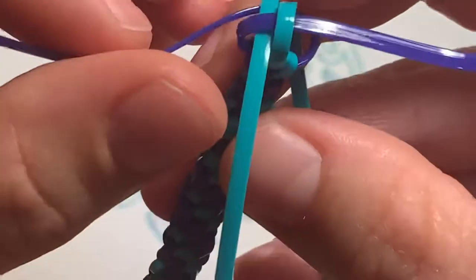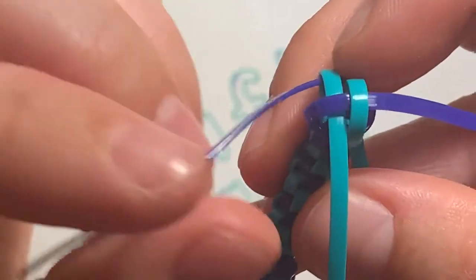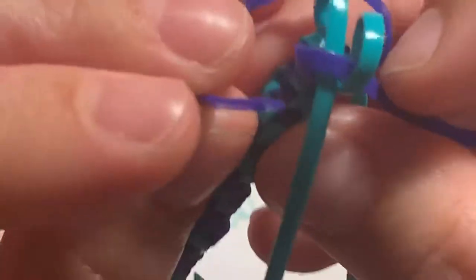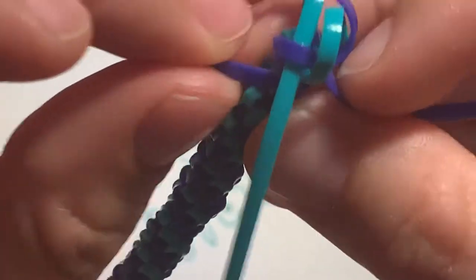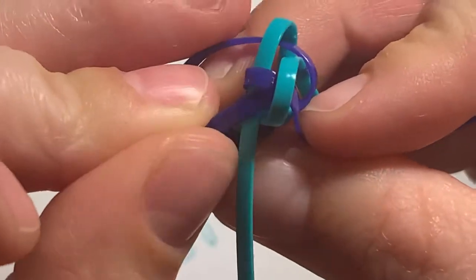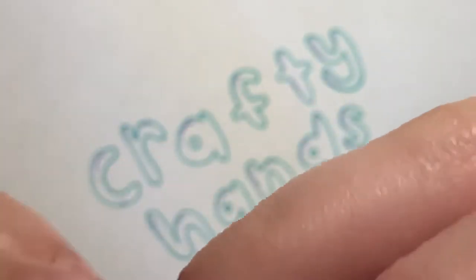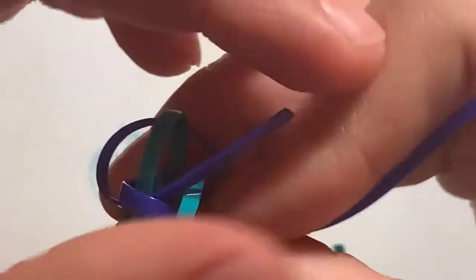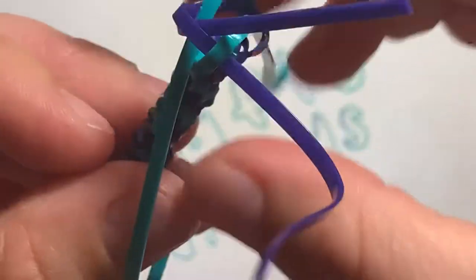I'm gonna start with this blue one right here and I'm gonna be turning it like so, and I'm going to go underneath the other blue one — so it's turning around it and it's gonna go under right here, through to the middle. I went under it and through to the middle.